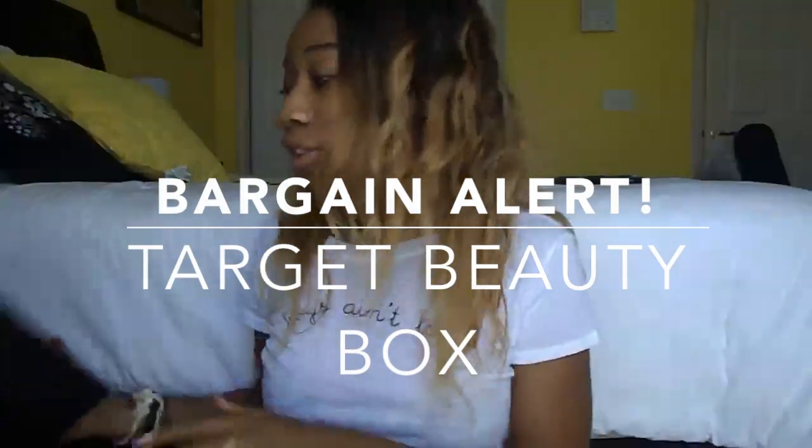Now I'm wearing zero makeup and I just wanted to share some tips for you guys. Every fall semester, Target does this beauty box thing and it's amazing — for five dollars I got this really cute loofah...